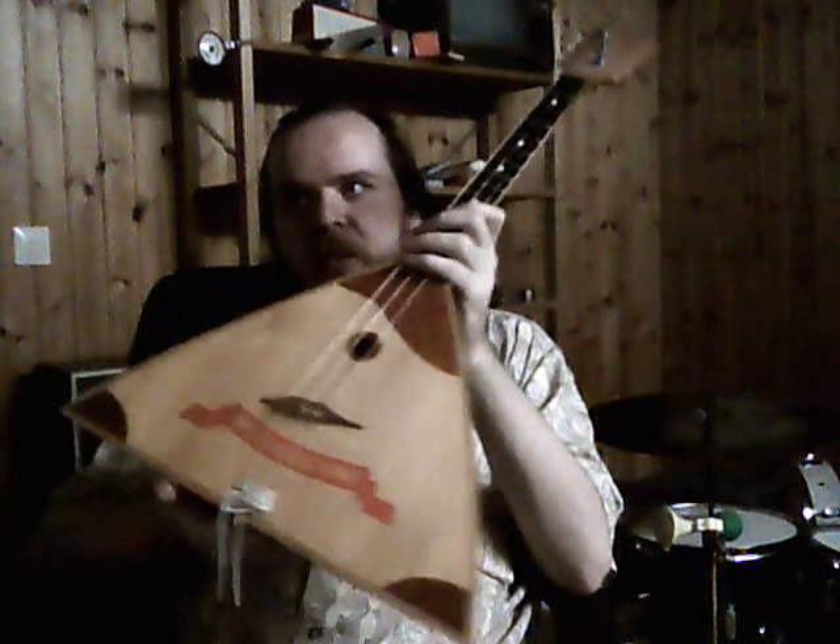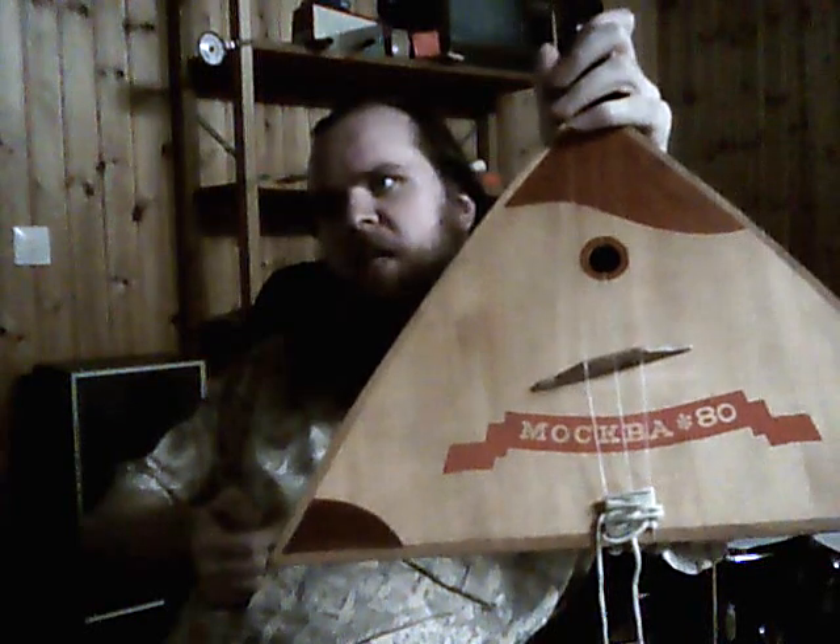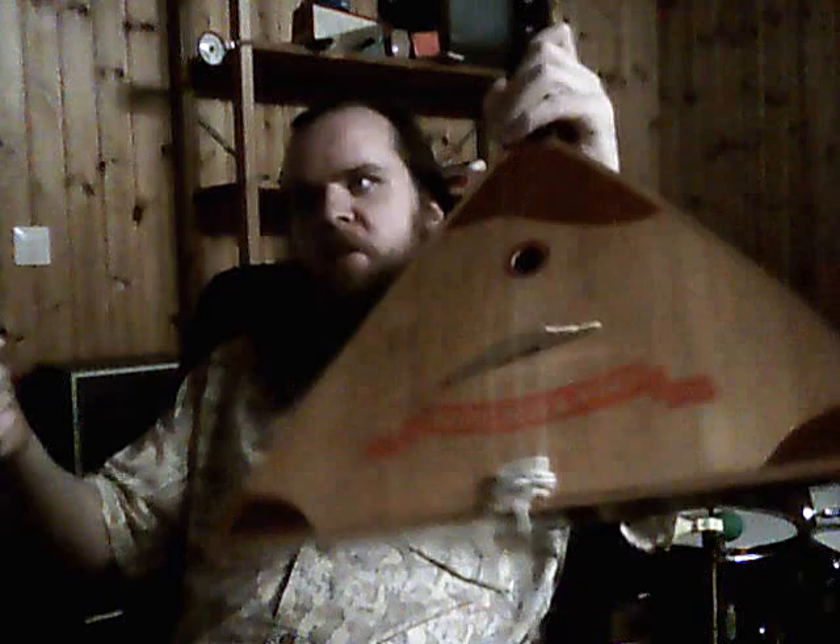First off we have my Balalaika. This instrument is regarded as a kind of Russian national symbol almost. This instrument was actually made for the 1980 Olympics and it has a promotional sign on it.